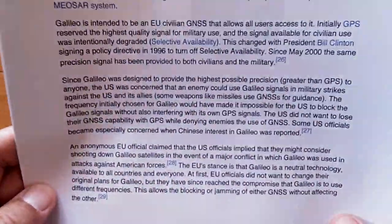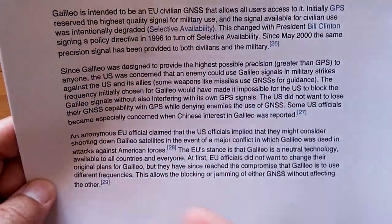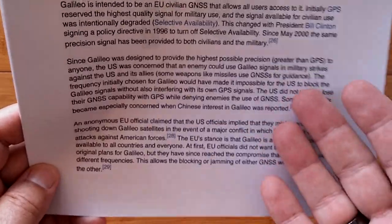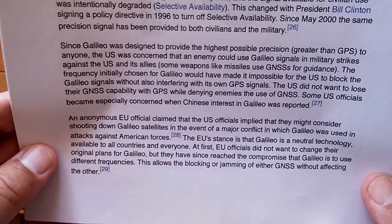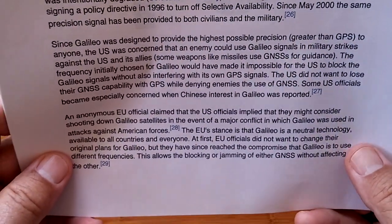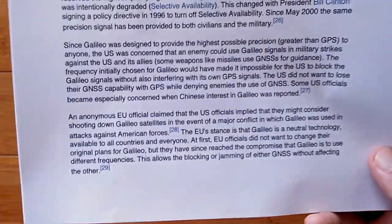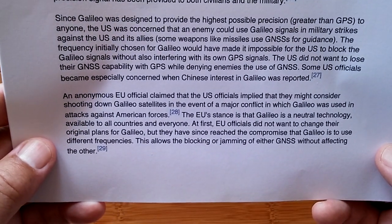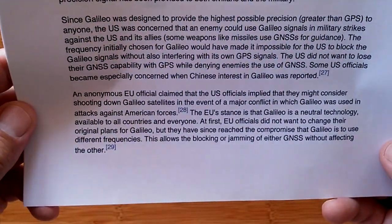This is from Wikipedia — I think this is really interesting background as watches start to integrate all these systems together. An anonymous EU official claimed that U.S. officials implied they might consider shooting down Galileo satellites in the event of a major conflict in which Galileo was used in attacks against American forces. The EU's stance is that Galileo is a neutral technology available to all countries. EU officials have since reached a compromise that Galileo is to use different frequencies, allowing the blocking or jamming of either GNSS without affecting the other.